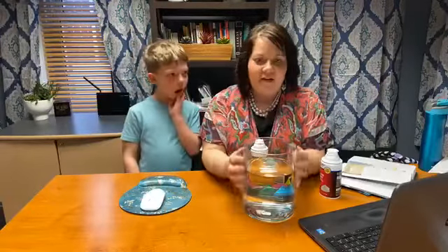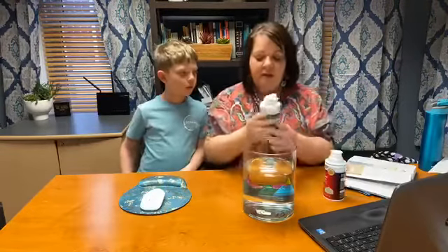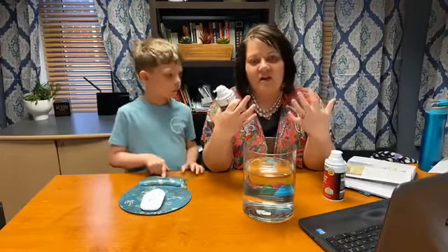Right here in front of me is this glass container. If you didn't have the stuff to do it tonight with me, you can always do it later and just try it out yourself. This glass jar here has water in it, and the water is going to represent God. Brian, you want to come on over? Brian's going to help me. Say hi. So the water in here represents God. What does the water represent? God.